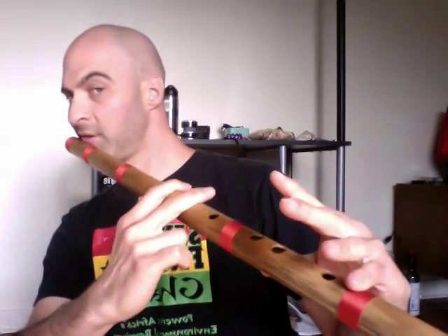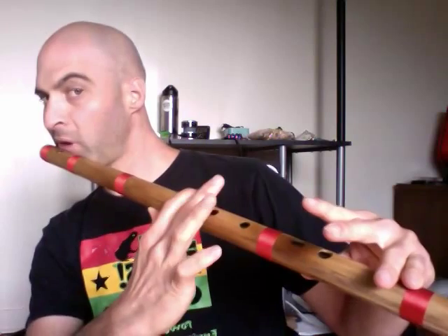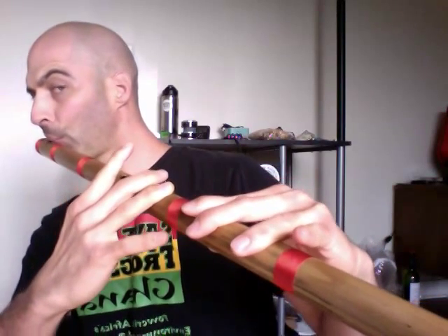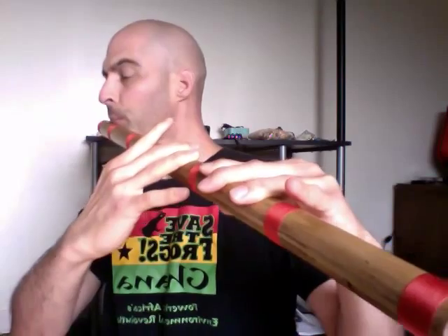Sa — three holes down. Re — two holes down. Ga, Ma. Note that Ma is partially closed. Pa. Remember that Pa, conceptually, is all six holes closed, but for this middle Pa you actually keep that finger up or partly closed, just so that it sounds better — but think of it as all six holes closed.